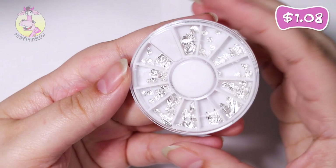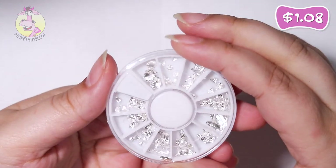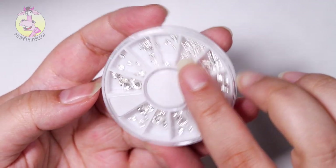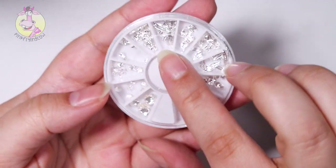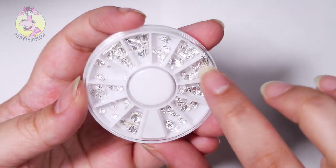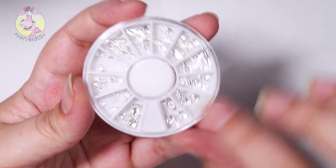Next up we got this wheel with silver studs in it. There are some shells, little palm trees, seahorses, feathers, more shells, feathers — big and small feathers, and more shells.